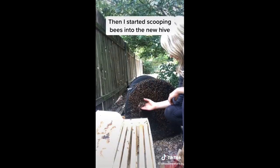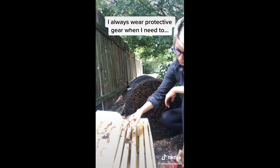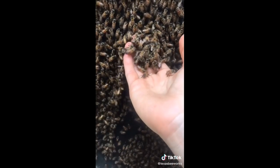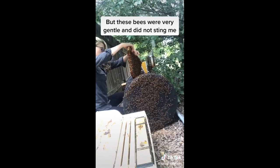Next it was time to start scooping bees into the new hive. I always wear protective equipment when I need to but since I work with bees almost every day I've learned to read their behavior and could tell that these bees like most honeybees were very gentle and would not try to sting me.